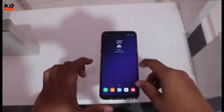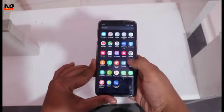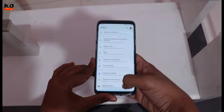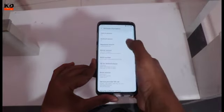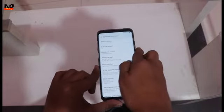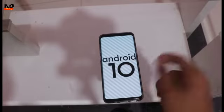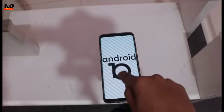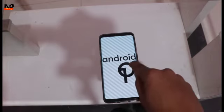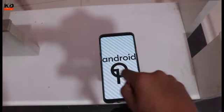So this is our Samsung Galaxy S9 Plus. Let's first go to the Easter Egg screen. Go to software information, and here you can see 1UI version 2.2. If you want to go to the Android Easter Egg screen, you can tap it 3-4 times. So this is our Android 10 update, and here you can see Android Q.